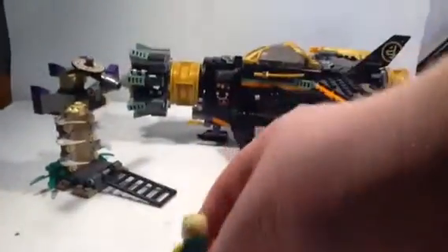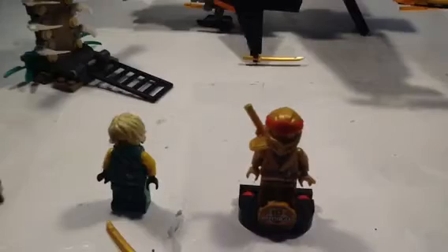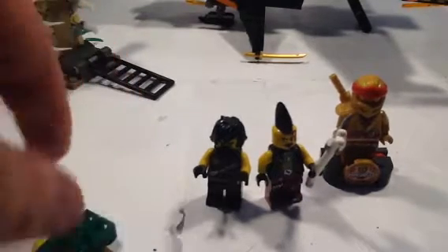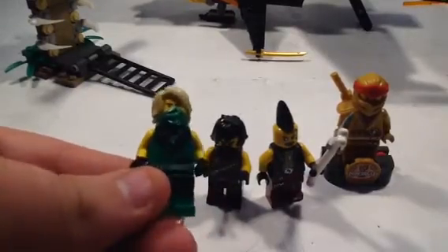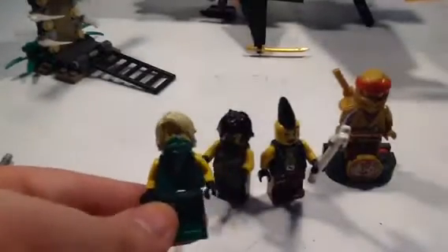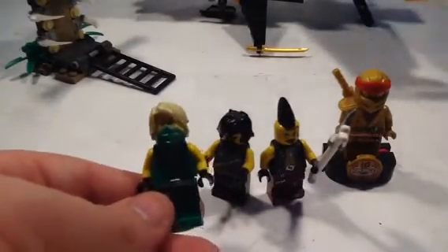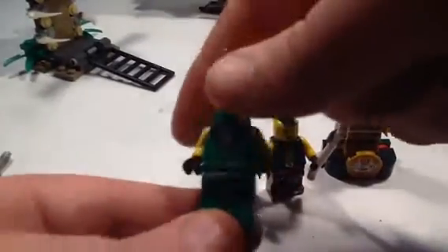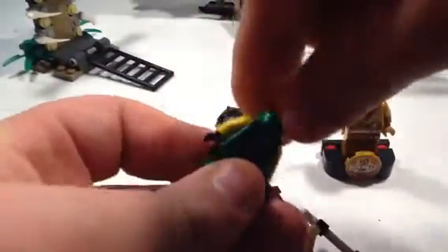To save Lloyd! Speaking of Lloyd, we'll take a look at our figures right now. We have Lloyd, Cole, Izor, and the limited edition Golden Kai figure. Here's a look at Lloyd first. This is pretty much the same Lloyd we got with Kai's Fighter, the legacy version, which I did review. It says 'Master' on there if you can understand the jungle language — I actually learned it on the internet. Nice printing on the front, nice printing on the back. There's a second side of face, and he comes with his blade.